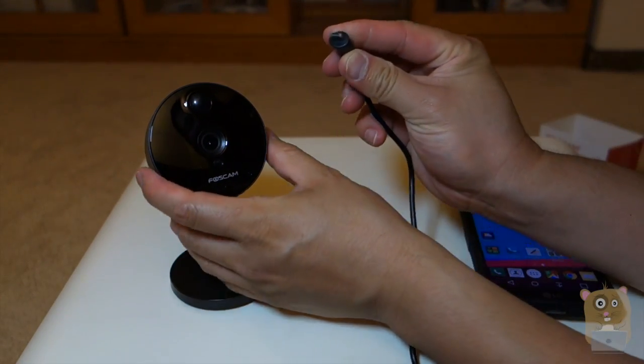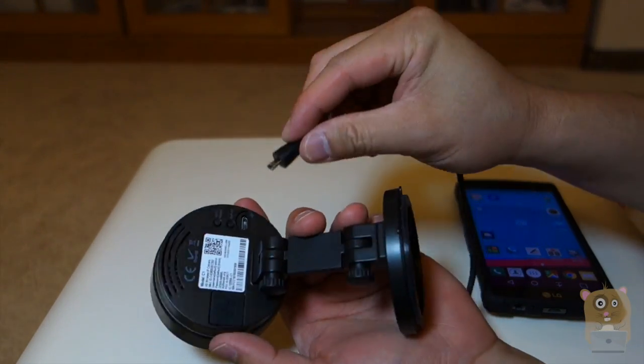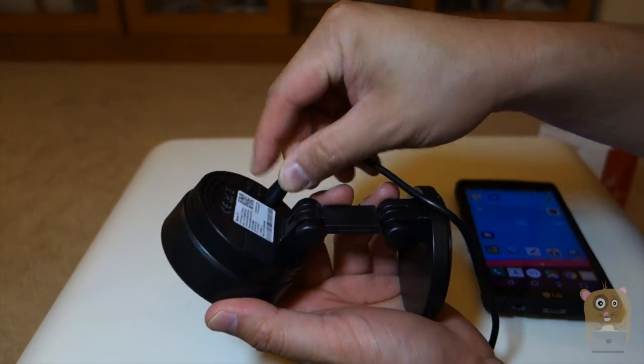First I'm going to take the micro USB cable and plug it into the micro USB port on the back for the power.